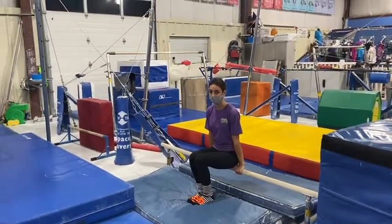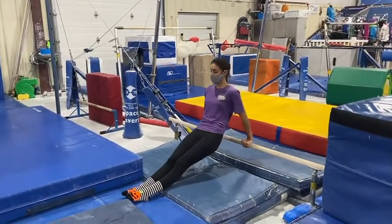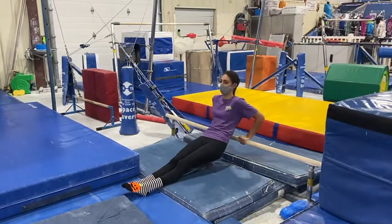Their last station will be an arm conditioning station, working on tricep dips with their hands behind them, bending their elbows to 90 degrees.